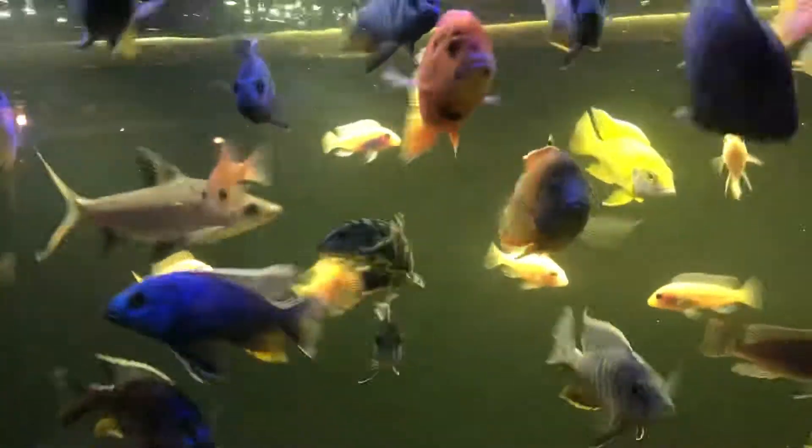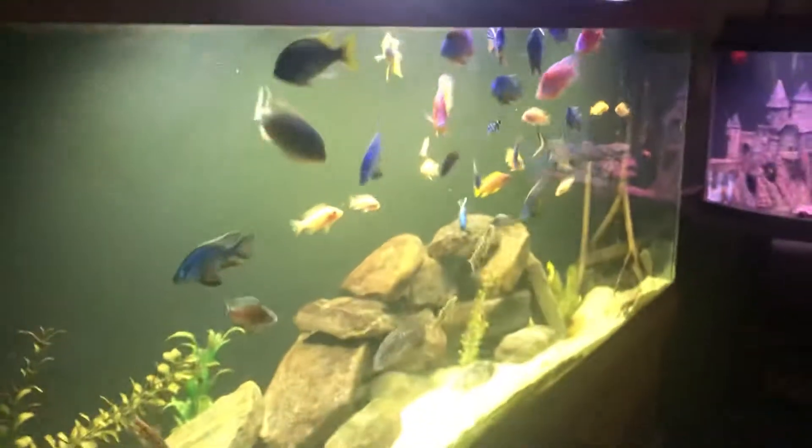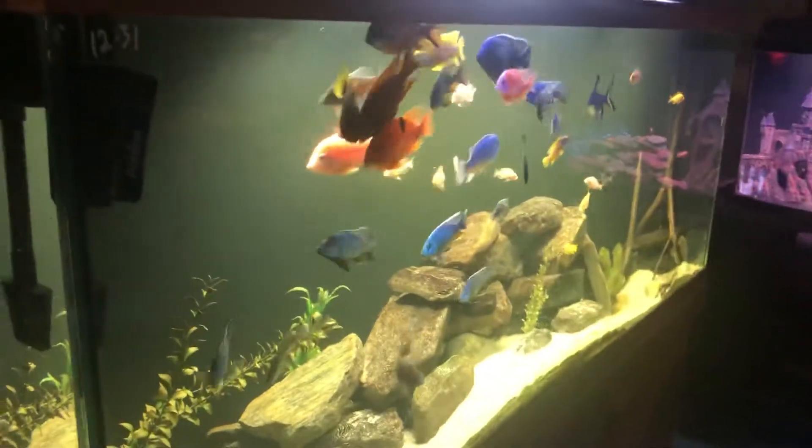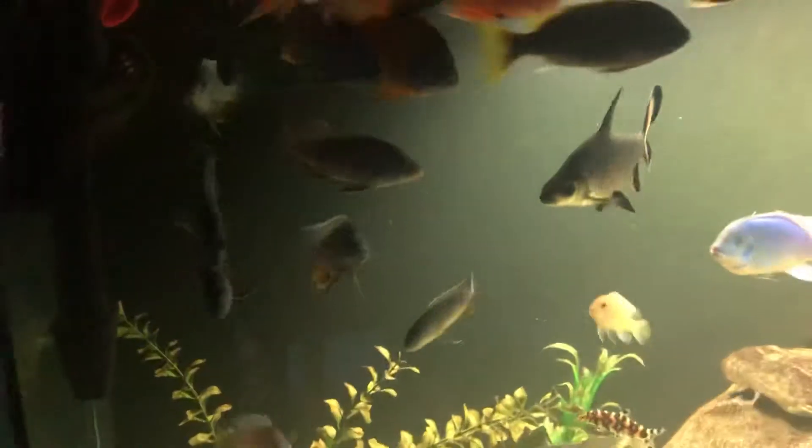I actually moved the fish from my house to my friend's house. This is his 150-gallon cichlid tank right here — 150 gallons. His name was Boy Blue and he was in here. This was the female he actually had the babies with.